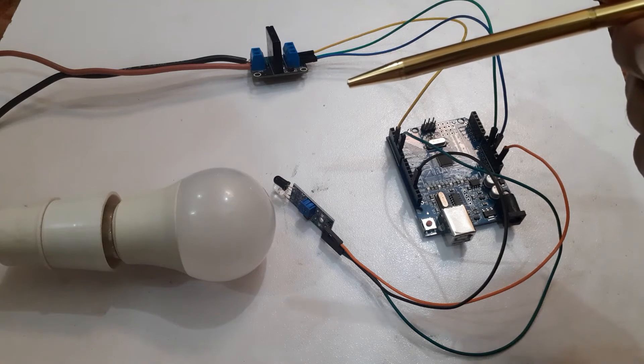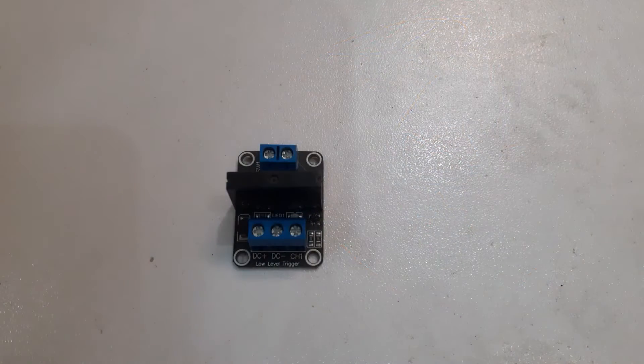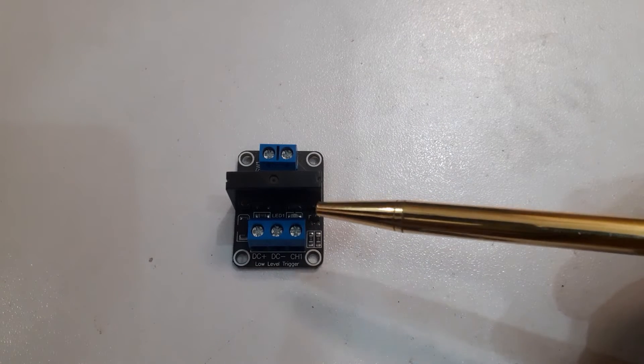I have already made a tutorial on electromagnetic relay. In today's tutorial we will use a solid state relay. This is a one channel solid state relay module.